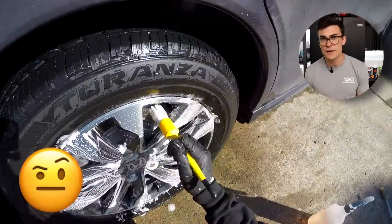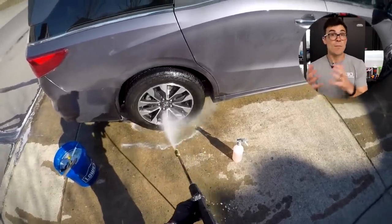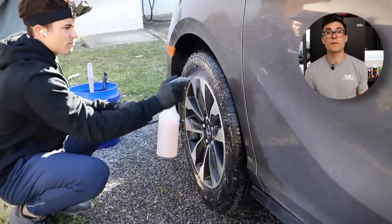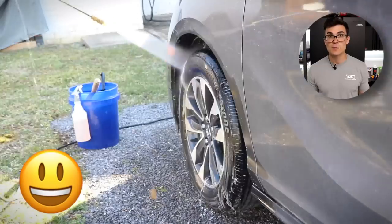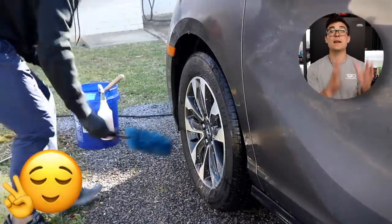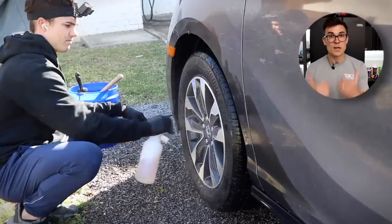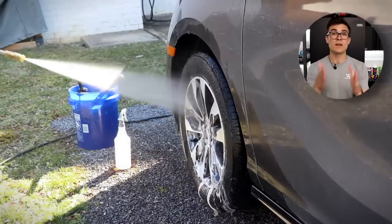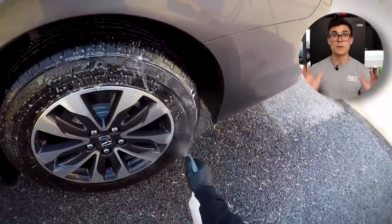Some of you might be thinking, aren't you short-cutting the customer here? The reality is this type of package focuses on durability. When you're selling a ceramic coating, you have to decide what the value proposition is for the customer. A lot of customers who drive daily driver vehicles — Toyota, Honda, Kia — are not concerned about perfect paint. They're concerned about long-term durability. And in my experience, long-term durability is what connects with customers universally. It doesn't require any detailing knowledge or language to explain.